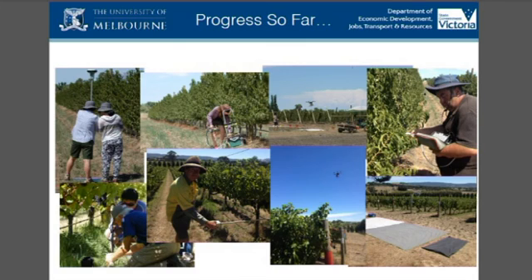We've got photosynthesis meters and a whole range of technologies that we use to confirm leaf conductance and compare our imagery data with traditional plant-based measures of stress.